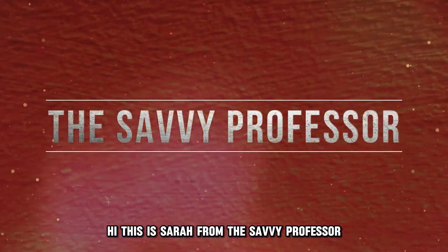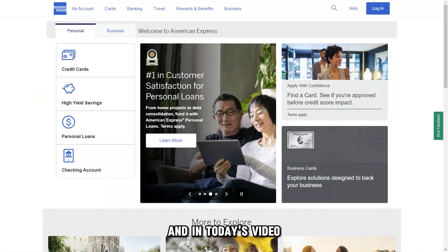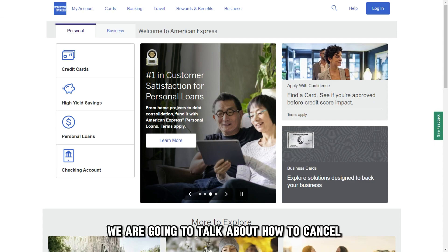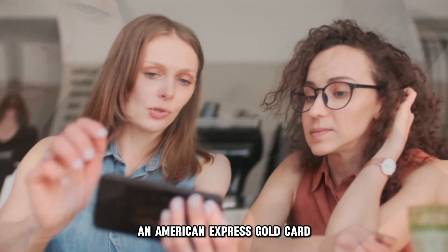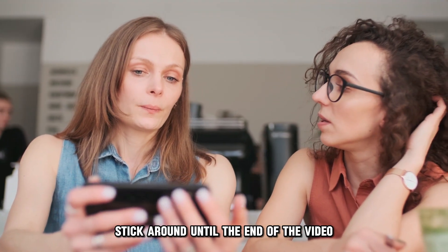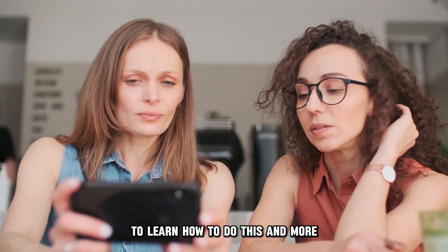Hi, this is Sarah from The Savvy Professor, and in today's video we're going to talk about how to cancel an American Express Gold Card. Stick around until the end of the video to learn how to do this and more.